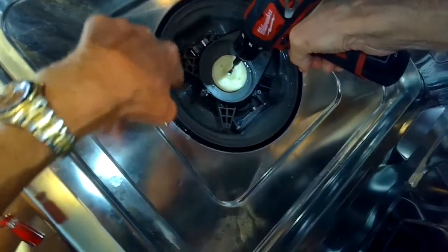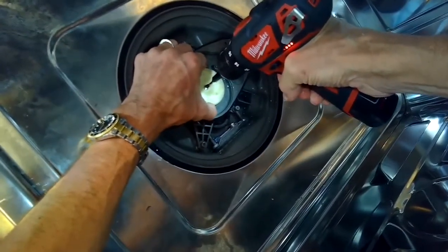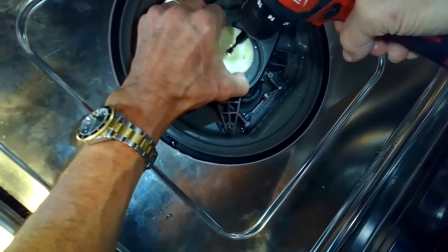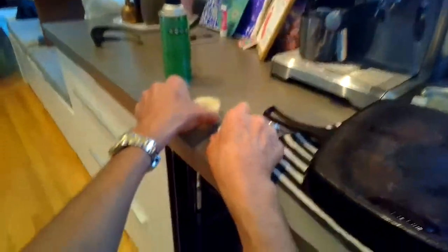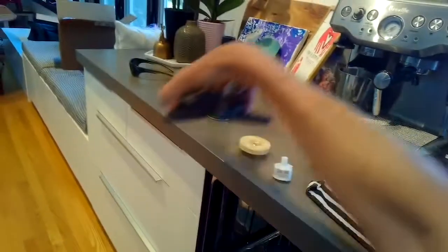Now we're going to remove the impeller and we're going to turn our screw gun clockwise. It's usually righty-tighty, but this time it's righty-loosey because these are reverse threads — so you want to go clockwise to the right. Pull up on this little piece; this just gets pulled straight up. Pull up on this assembly, and that's going to expose the heating element.